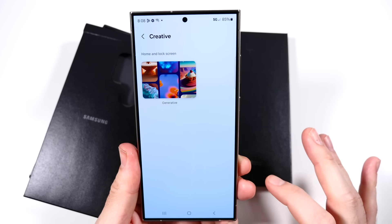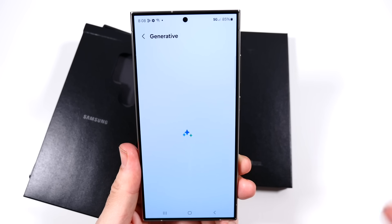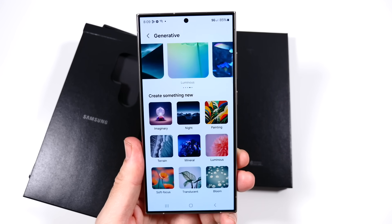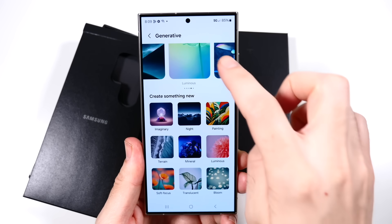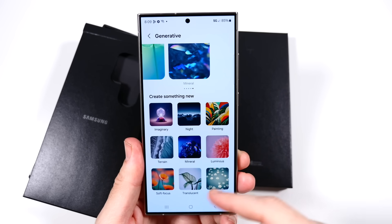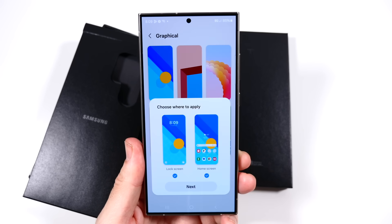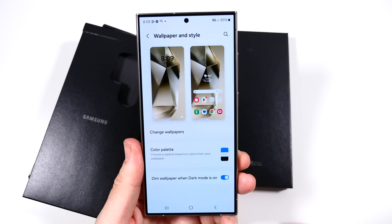You're going to get some generative AI-based wallpapers now because of Galaxy AI — you can actually generate wallpapers right here thanks to the AI built into this phone. That's a really nice touch, so Samsung doesn't really have to add their own because you can just generate them. In the graphical wallpapers, there's one I didn't see in the previous phone, which is pretty nice.